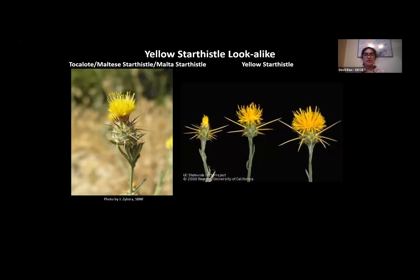Before I go into different control methods for Yellow Star Thistle, I want to briefly mention a lookalike: Tocolote Thistle. On the left side of my screen is Tocolote, and on the right side are three flowers of Yellow Star Thistle — early flowering, mid-stage flowering, and fully flowered. So those are all Yellow Star Thistle.